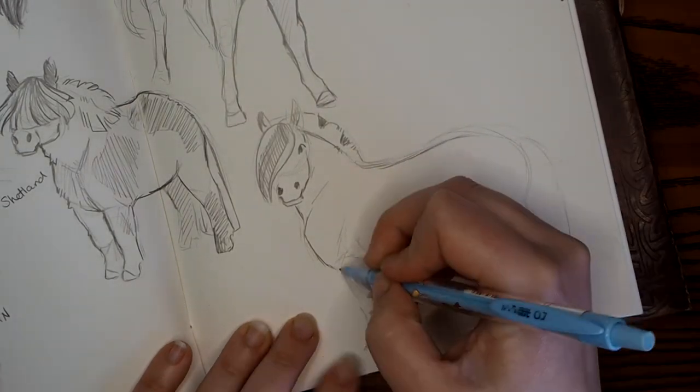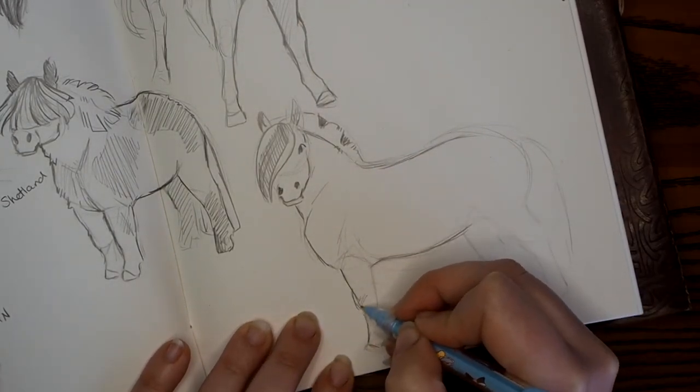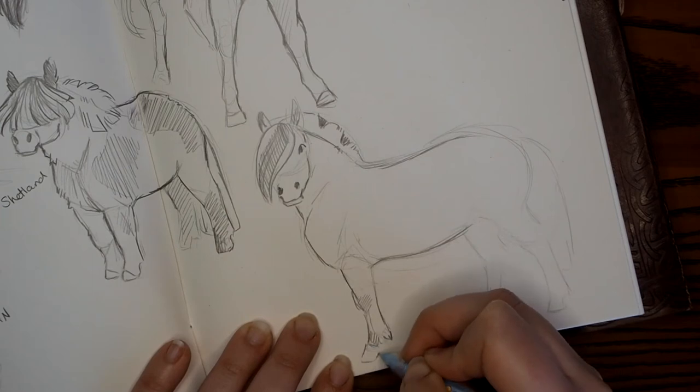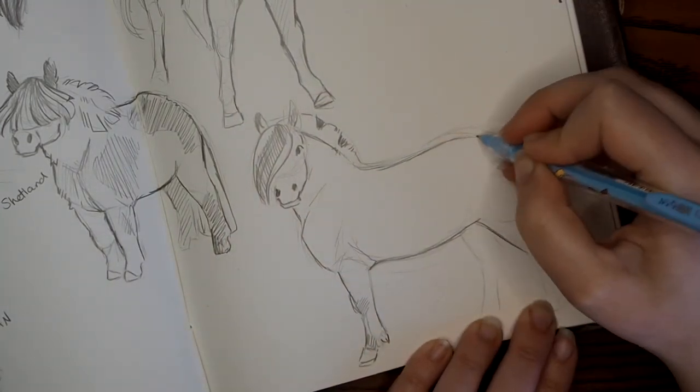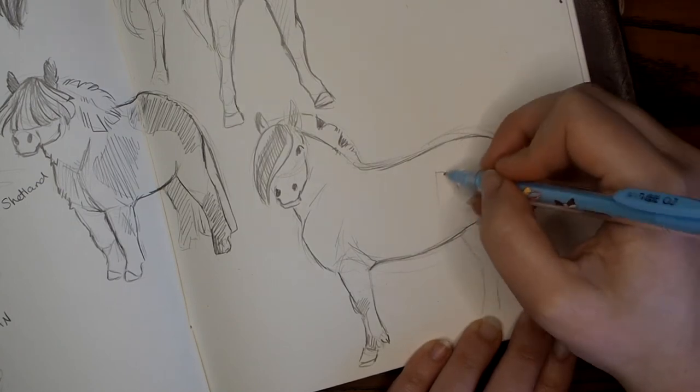Every step forward is a step in the right direction. Make that progress and be proud of yourself. Be proud that you are embracing yourself as a creative person. You deserve it.